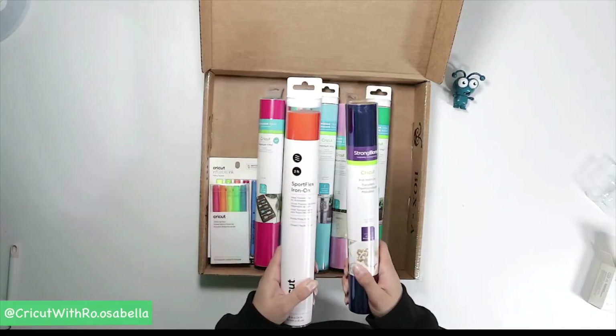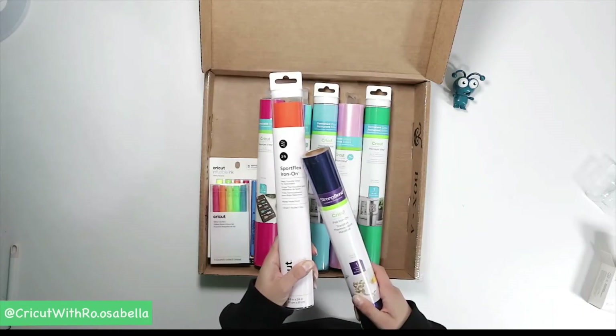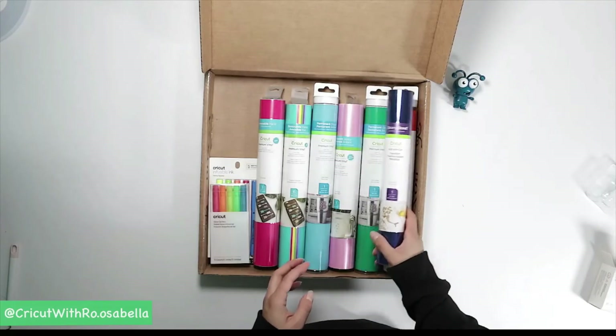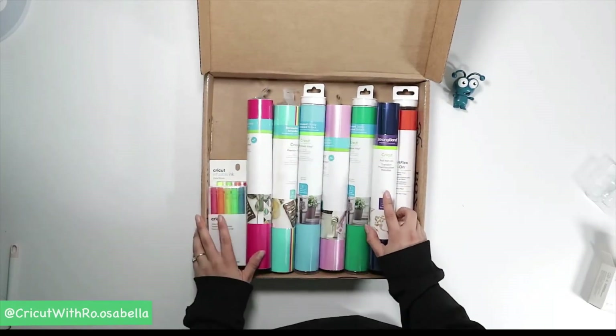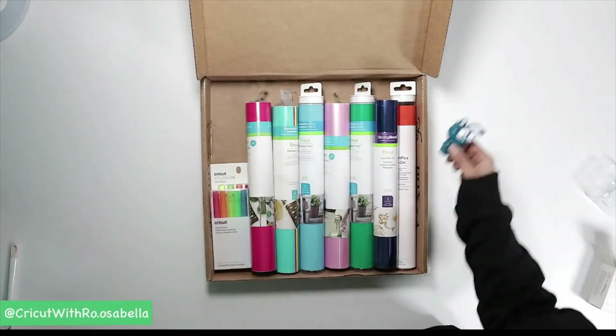There are also two rolls of iron-on vinyl: sport flex iron-on, which is great for anything with a little give or stretch, and a foil iron-on. You apply them the same way — just a slightly different temperature — but you can check all of that in the Cricut heat guide. You don't have to worry about memorizing that stuff.